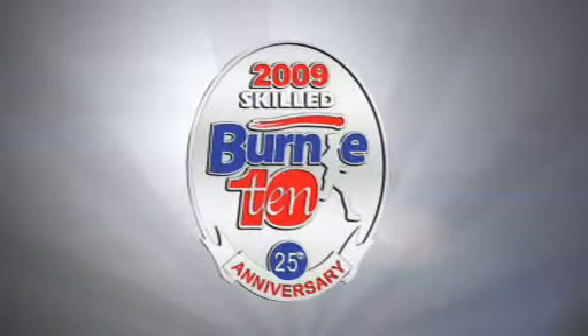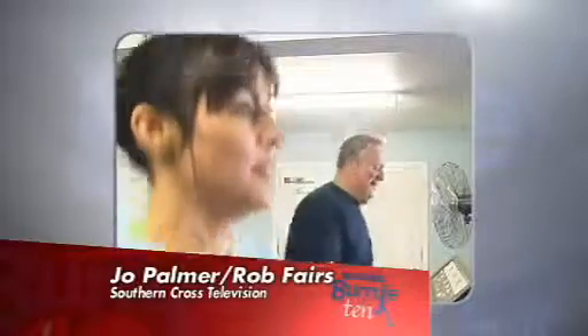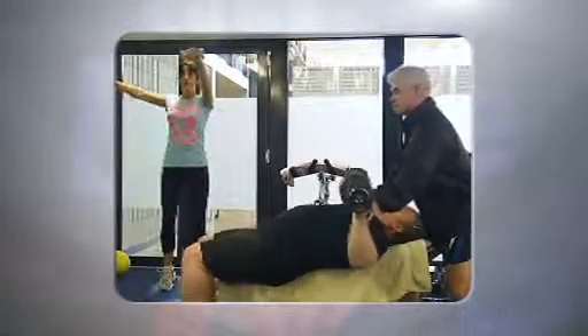The Skilled Burnie Ten is on again. Eight weeks to go and like our past champions, you really need to pump it up this week — more intensity, varied exercises, shorter rest periods, and challenge yourself with a weekly event.